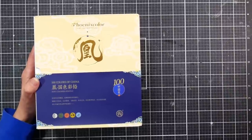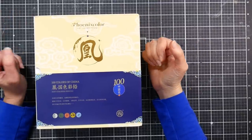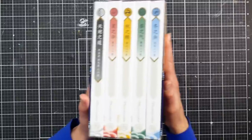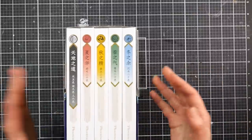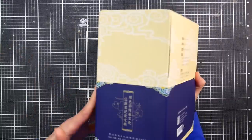Hi there, Lindsay here, The Frugal Crafter. Today we're going to take a look at the Phoenix Color colored pencil set that I unboxed about a week and a half ago. This is a beautiful set of colored pencils. The pencils come in this kind of brick — it's almost like you've got five volumes of color — and they come in this easy-to-wrap carrying case.